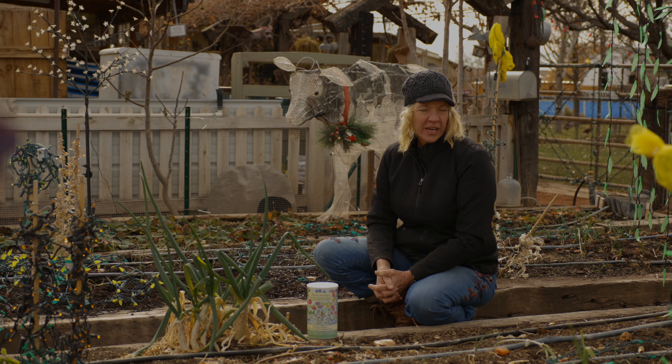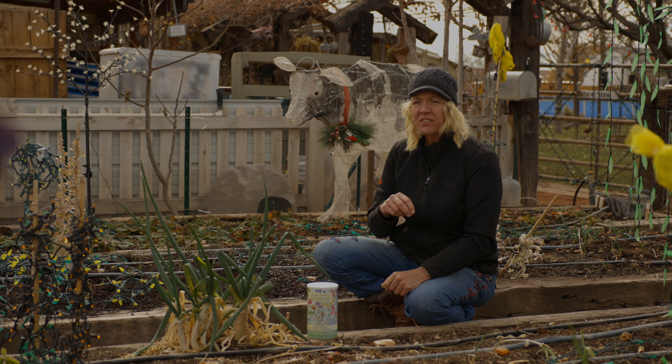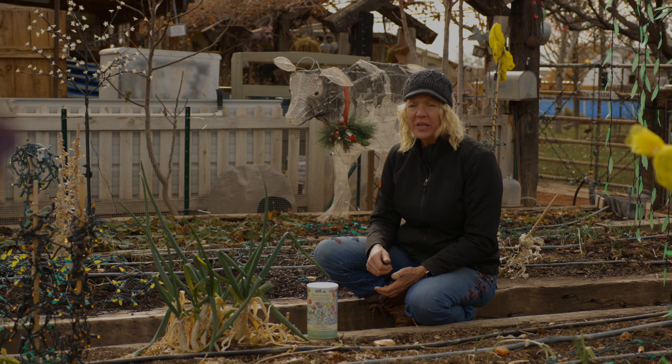Once you've picked your sunny location and removed all of the vegetative growth, you'll want to loosen up the soil. This helps those seeds get really good contact with the soil — it gives them a better start, a better root hold, plus it gives them some nooks and crannies to lodge in so that the wind doesn't blow them away.